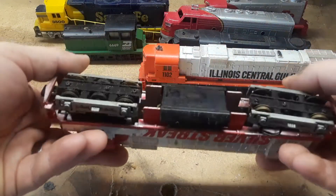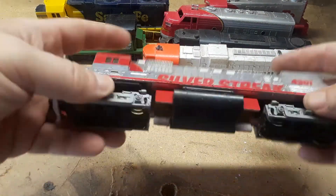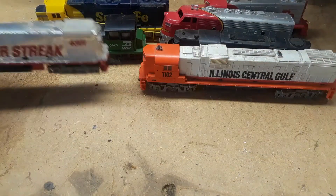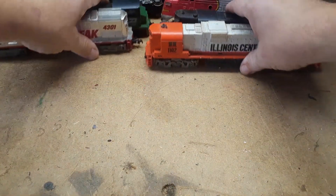A very old popular one — looks like most everything's here. Another Tyco, Silver Streak. And that's it for that box.